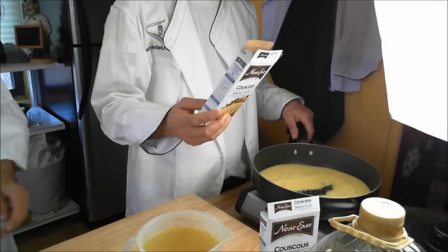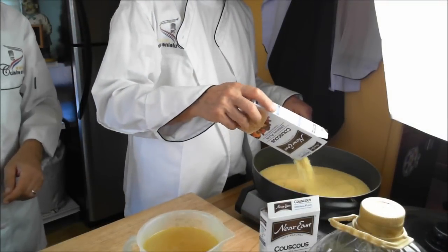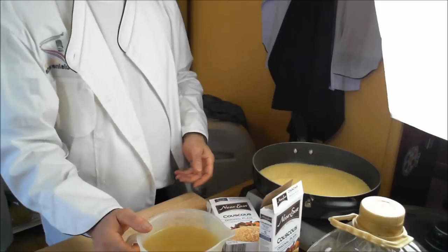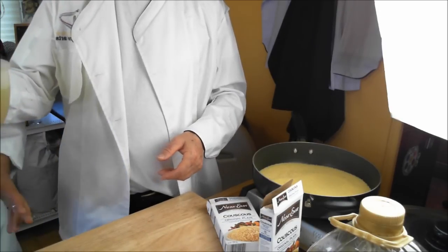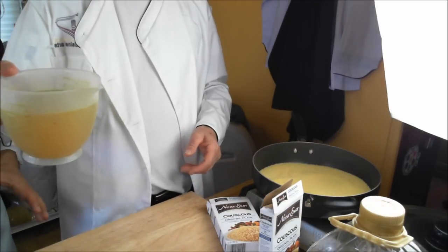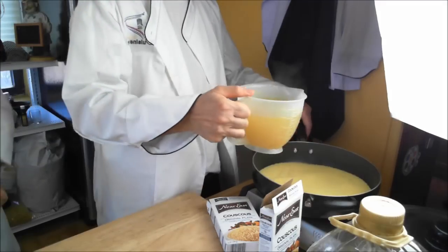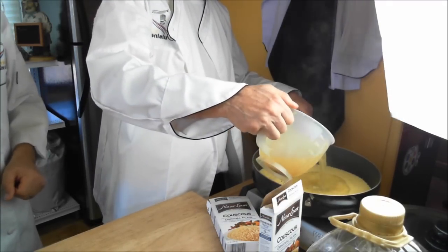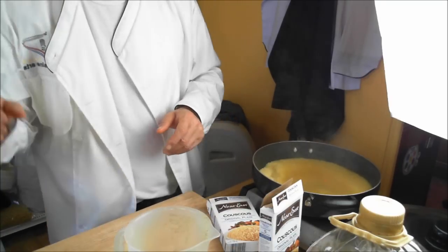So we put in two boxes of couscous into the pot here. The next thing we need to do is get the hot soup — about three cups of hot soup, the juice right from the pot. Just pour it all into the pan of the couscous at once, and make sure it's covering all of the couscous.